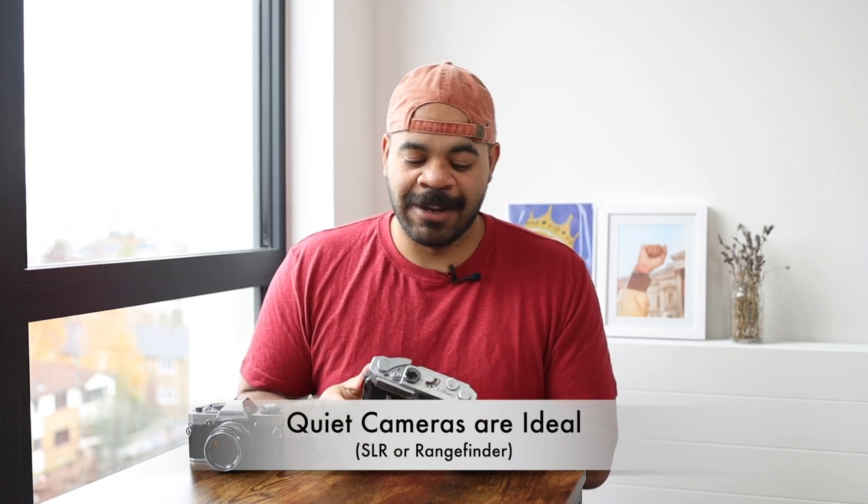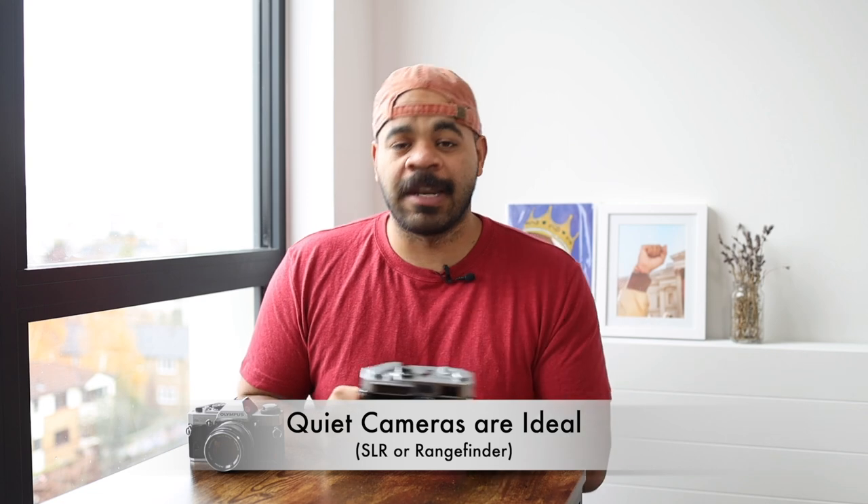With a DSLR you have that massive mirror slap that goes 'pop' and it's very loud. With the rangefinder, especially when you're shooting at slightly fast shutter speeds, it's just a very quick click. This camera isn't the quietest — Leicas are significantly quieter — but it's quiet enough. For example, if I cough or make a little sound while taking the image, all you'll hear is me clearing my throat, which is a very normal sound as opposed to the click of a shutter.